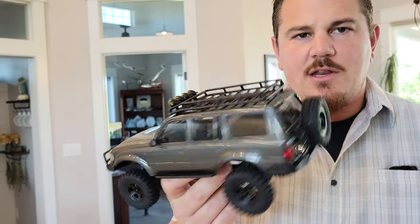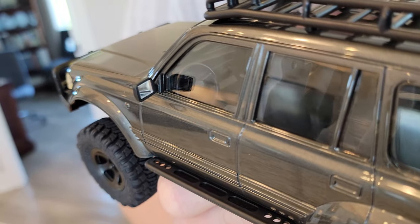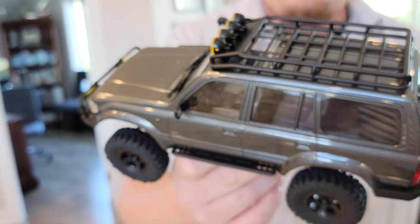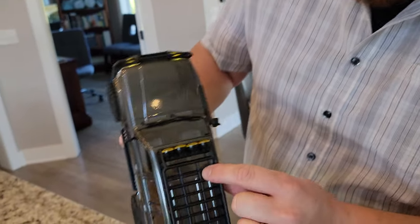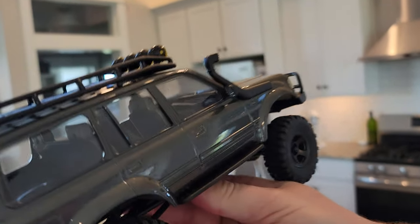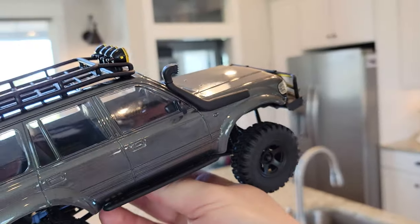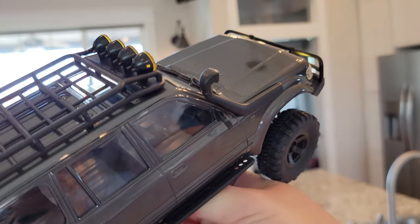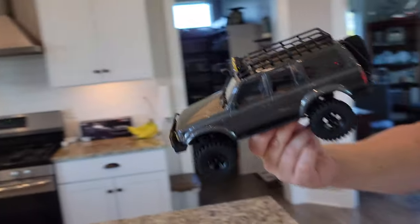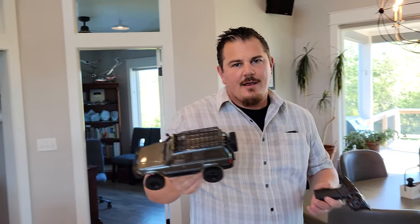Do we have an instrument cluster? Yes — show them the instrument cluster. There's a shifter in the center, so this would be like a five speed. And there's totally a sunroof here — that is so cool. So definitely like this Toyota Land Cruiser — they say it's an LC80 Land Cruiser. I'm not sure what the LC80 stands for — maybe you Land Cruiser lovers can tell us in the comments below.